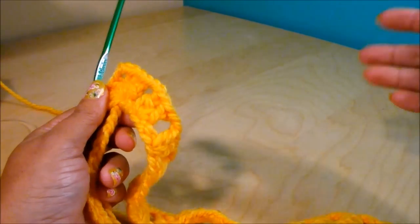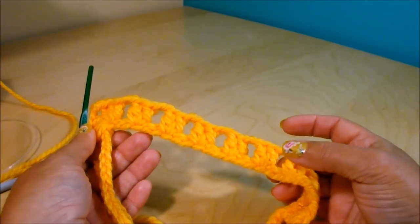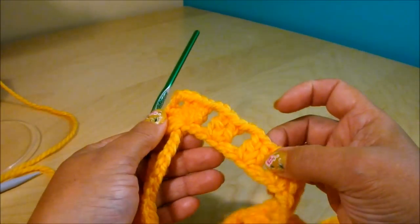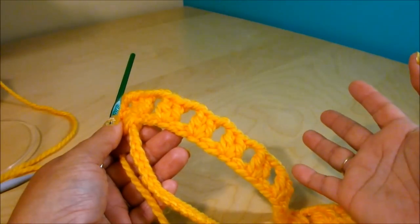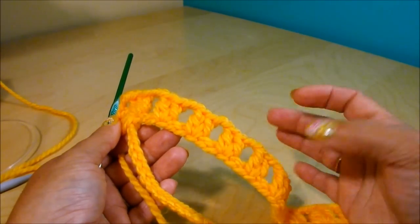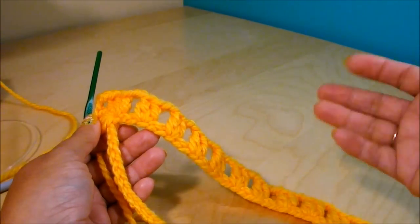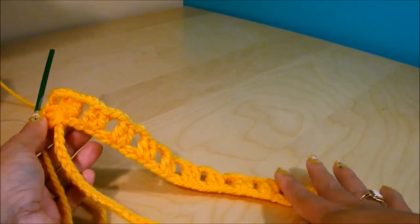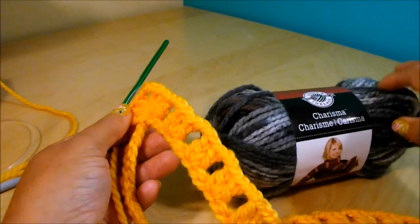You can use a different color for each row. If you have leftover yarn from different projects, as long as they are almost the same thickness it can be a different type or even a different brand — you just don't want to mix a very thin yarn with a thick one. As long as they're almost the same, you can use them regardless of color or type. For mine, I'll do one row of yellow and two of the ash. It's at the edges.